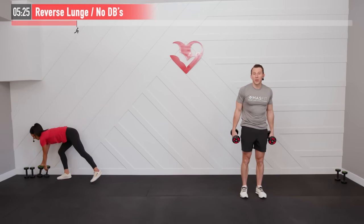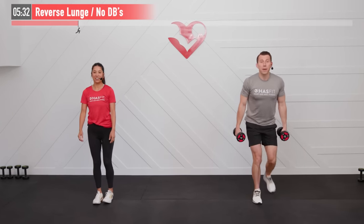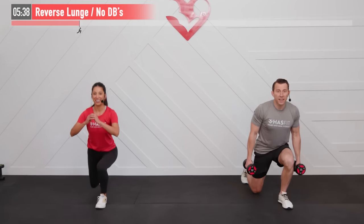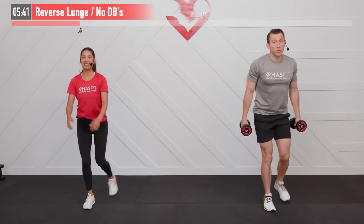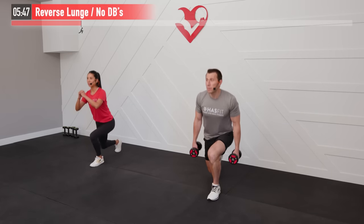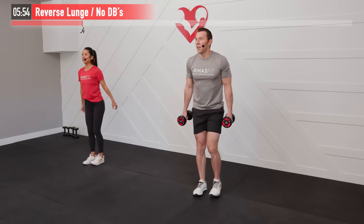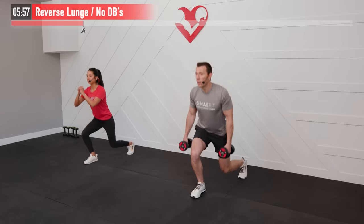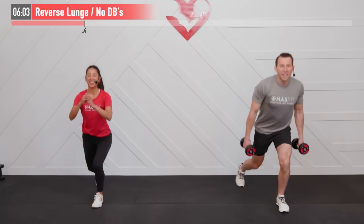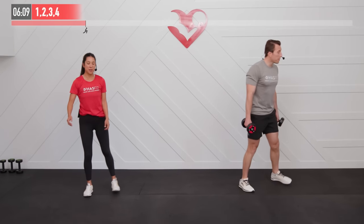For our next one, we're going to do a reverse lunge. Step back until both knees are at a 90-degree angle and come back up, alternating right and left sides. Good posture on this one. We're working complementary muscle groups — as one muscle group is resting the other is working and vice versa. Do not bounce that back knee up off the floor — keep it controlled.